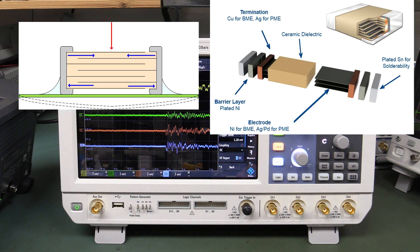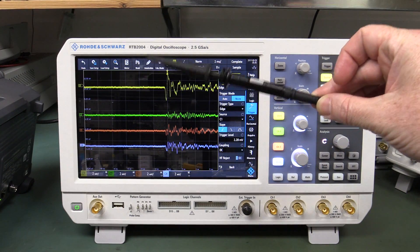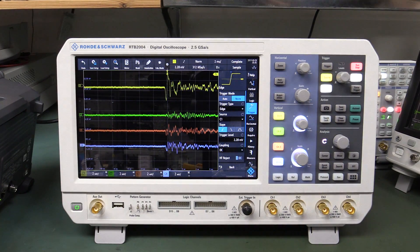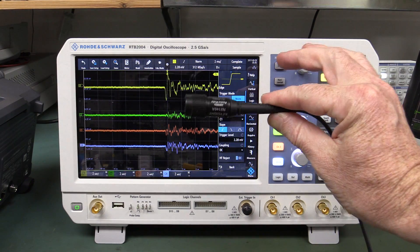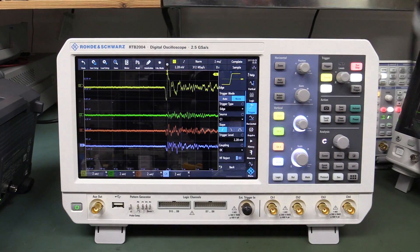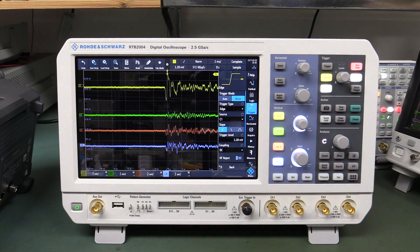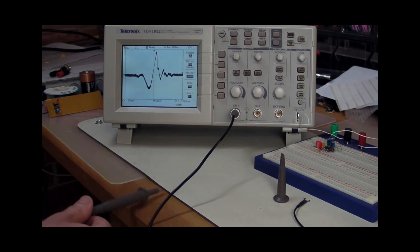I've mentioned this on videos before on ceramic capacitors. I've even shown you how the humble oscilloscope probe can also be microphonic if you tap it on the bench, because this end has multi-layer ceramic capacitors in it. When you tap it they can actually be microphonic - they generate a voltage inside the capacitor and it can cause a problem in all sorts of products and systems. It's a real trap for young players, something to watch out for.